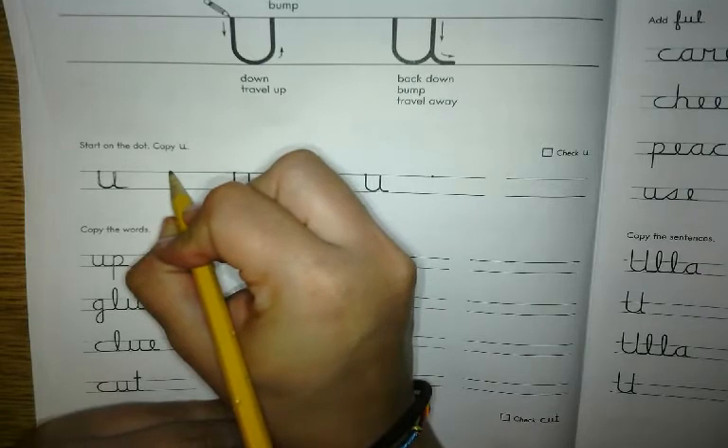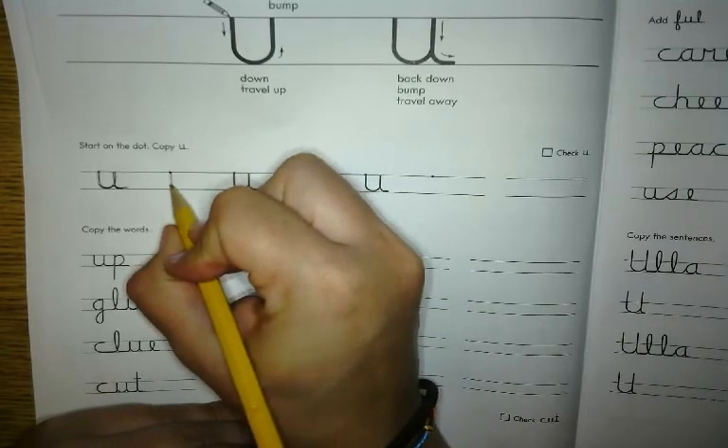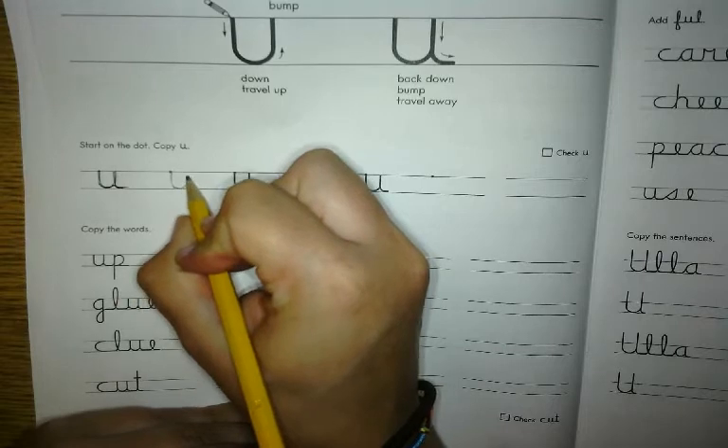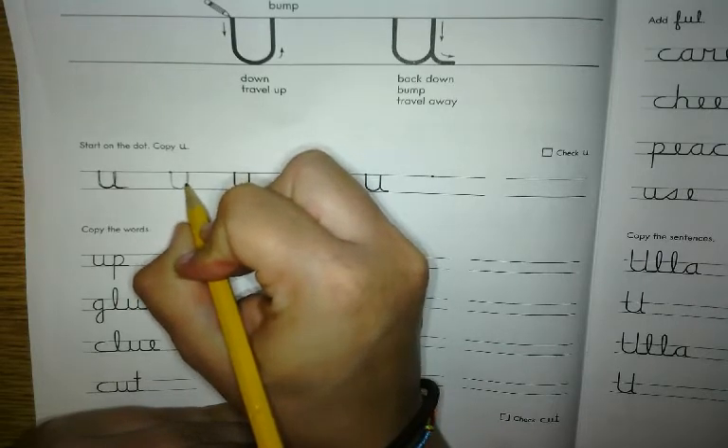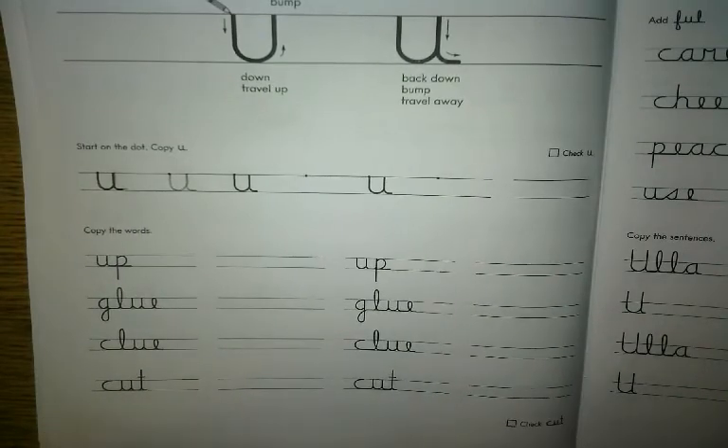Next is my turn to try by myself. Starting on the dot, travel down, travel up, bump the line, back down, bump the line, travel away. The lowercase U.